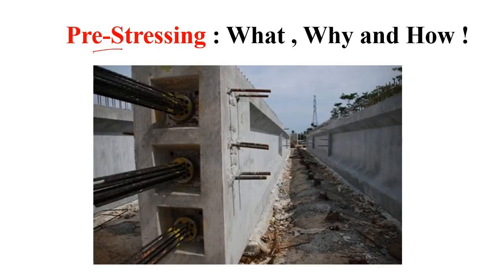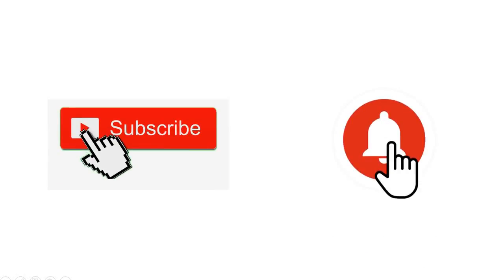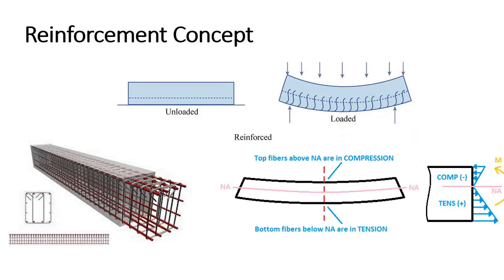In this video I will talk about pre-stressing of concrete. Nowadays in bridge construction especially, the pre-stressing method is very popular, and that is why I have decided to make this video where I will discuss what pre-stressing actually is, why it came into picture, and how you can pre-stress any concrete member. If you are new to this channel please subscribe and press the bell icon.